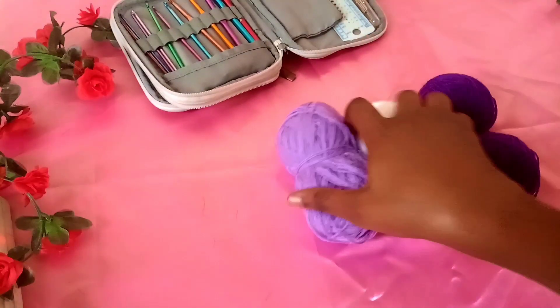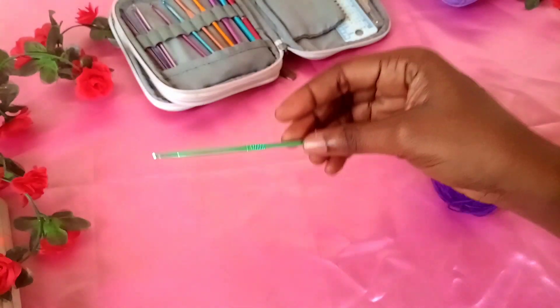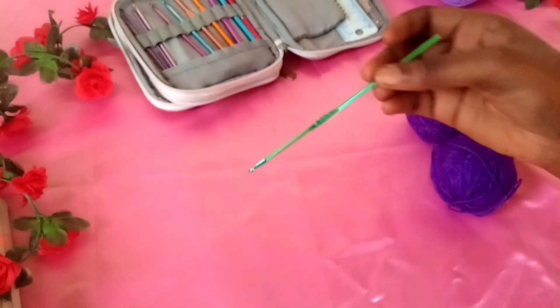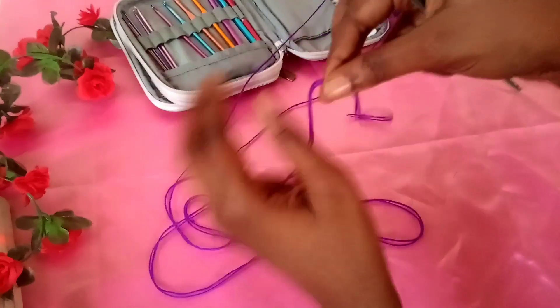What you need is any DK weight yarn, and then you need a four millimeter crochet hook. I'm going to start with making the body, so you want to start with a slip knot as usual.